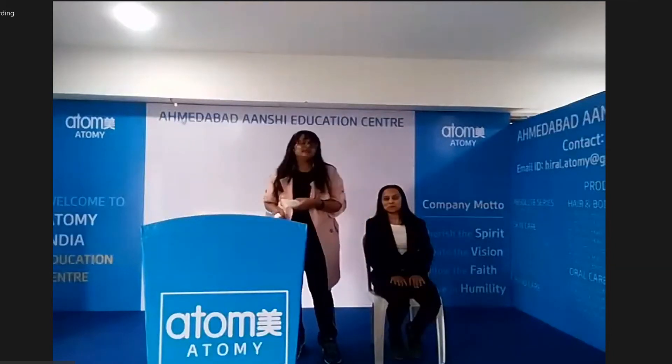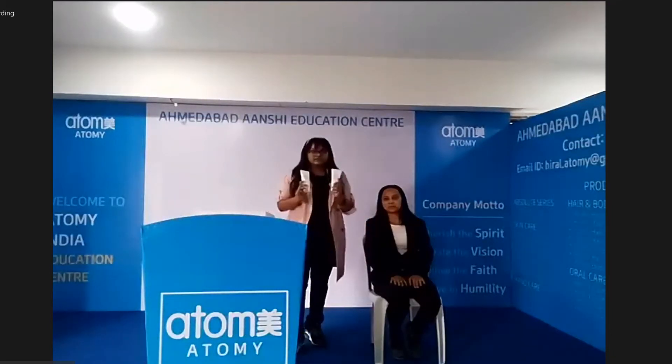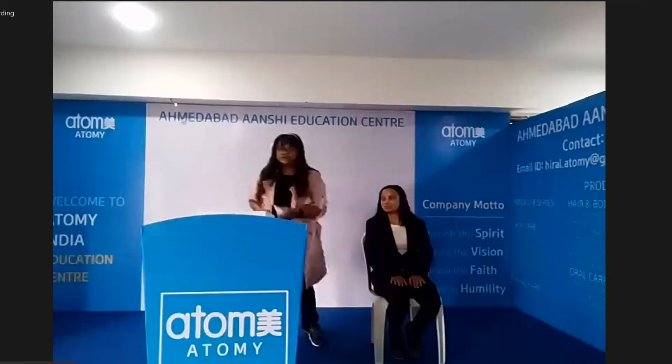The foam cleanser is available in our inner set, so you can cleanse your face. After that, we are going to use the whole set of Atomy.